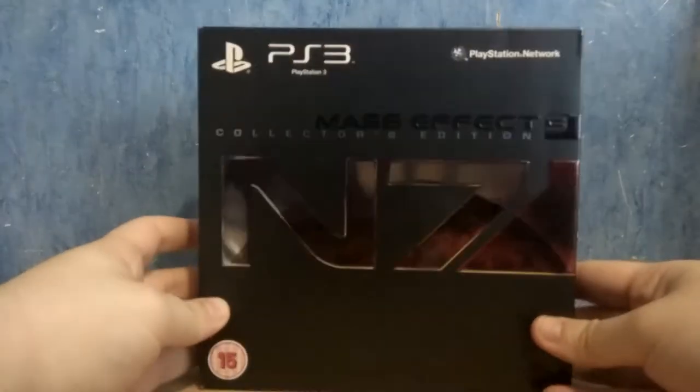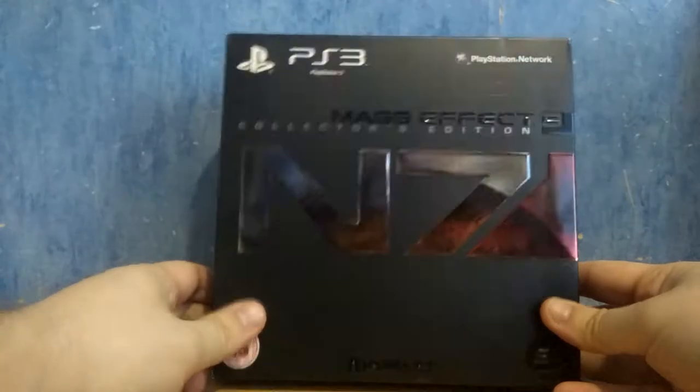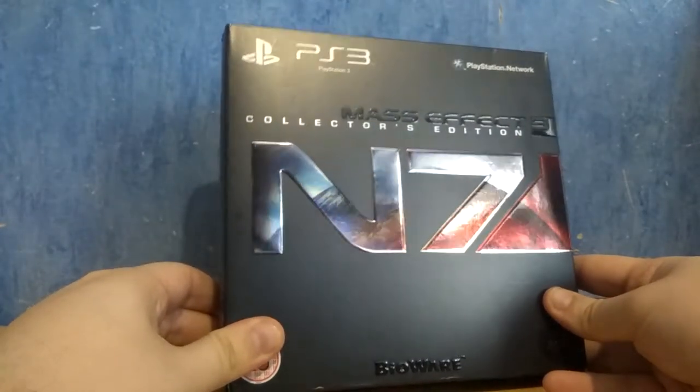Hello boys and girls, this is Steve and welcome to a new unboxing video on my channel. Today we are going to take a look at the collector's edition of Mass Effect 3 for the PlayStation 3. As always, we're going to take a look first at the box.